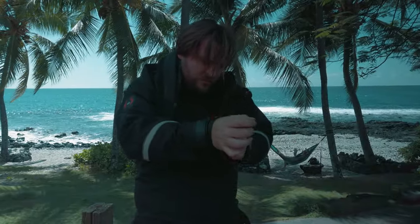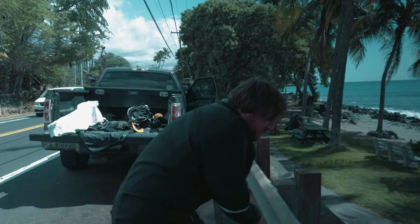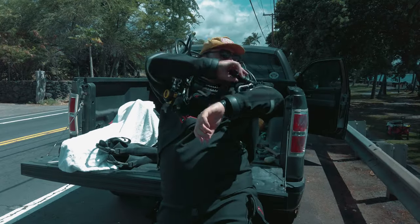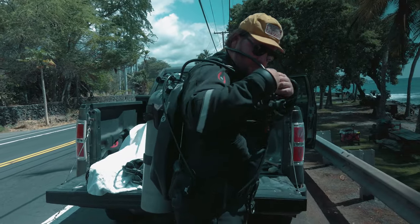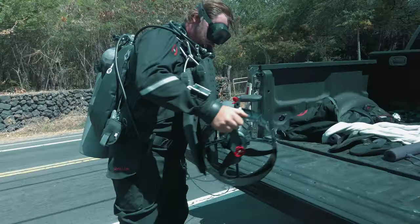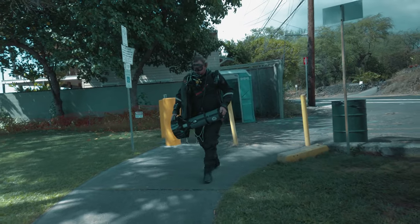A dry suit isn't just a fancy dive garment and a straight-up chick magnet. It's a vessel that defies the harsh realities of cold water diving — your armor against the frigid embrace of the abyss.